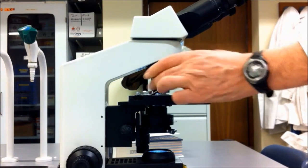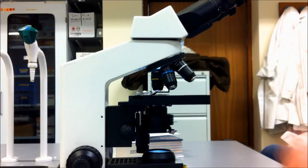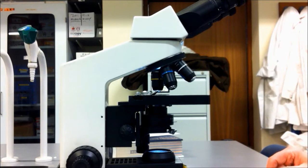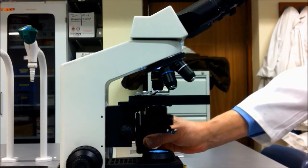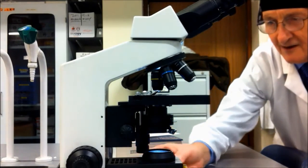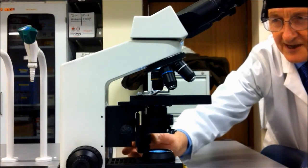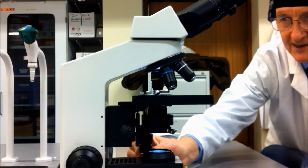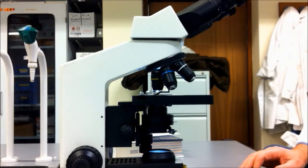When you're using this, it's usually best to start with 100 times magnification, with that lens pointing straight down at the stage. The stage is where you're going to put the microscope slide. On the side there is a control which enables you to move the stage backwards and forwards and side to side, so no more fiddling about with microscope slides.